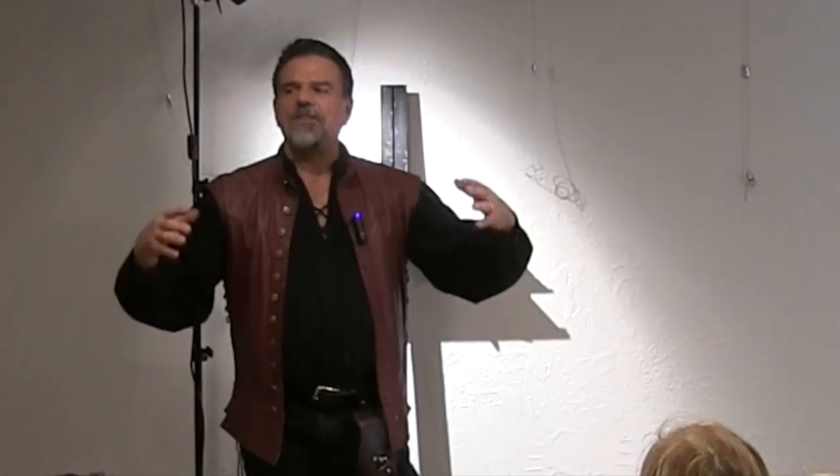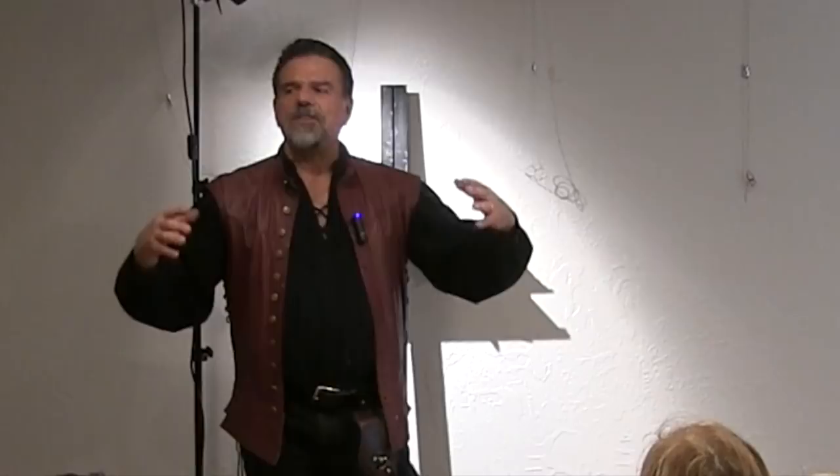This week's homework assignment is about subconsciously trying to create a feeling or something in your painting from nothing. I specifically said that I wanted to have a campfire chat that dealt with the feeling of this time of year.